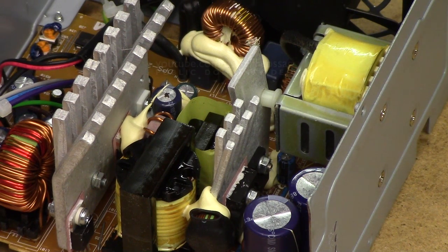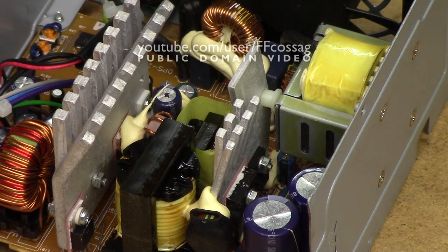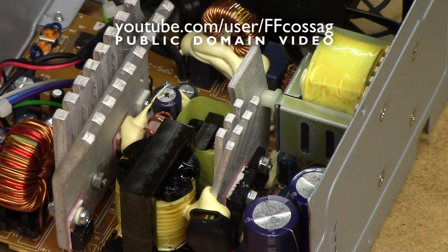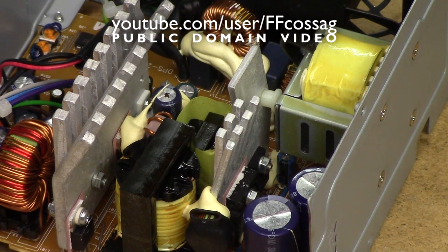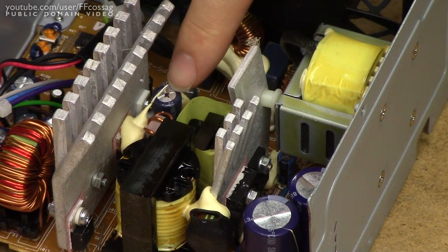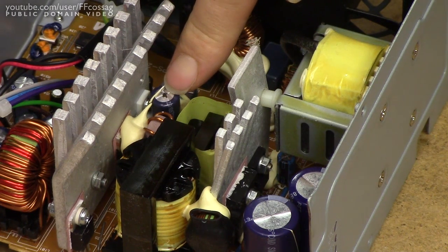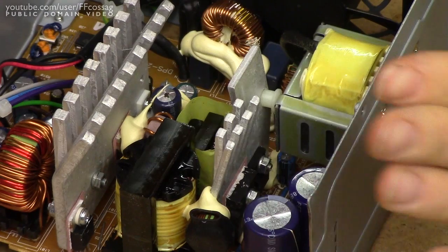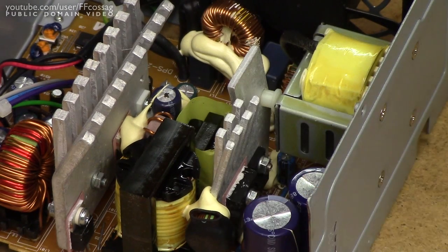This is the power supply out of the Fujitsu Siemens Esprimo P2540 desktop computer, dating to about 2010. I got three of these computers out of the trash a while ago. I have tried the computers by pairing them with a different power supply and they work just fine, whereas these power supplies appear to be entirely dead — all of them.